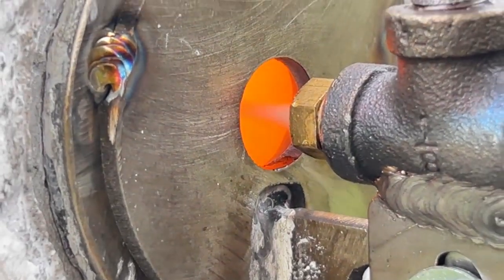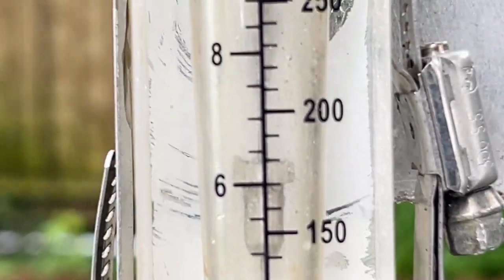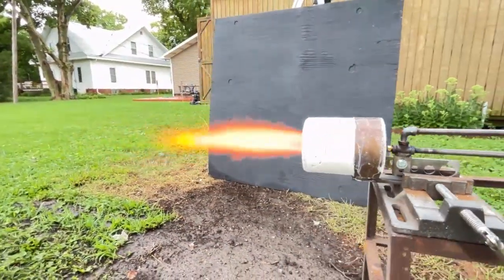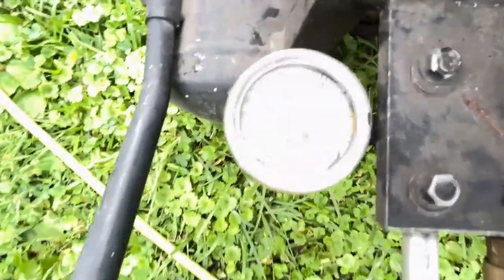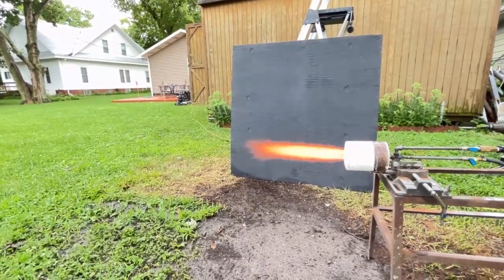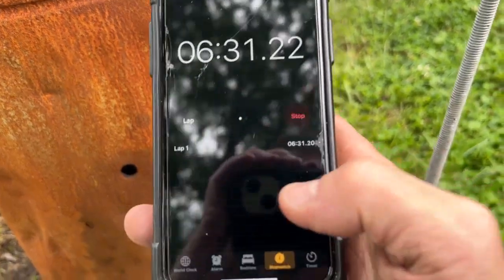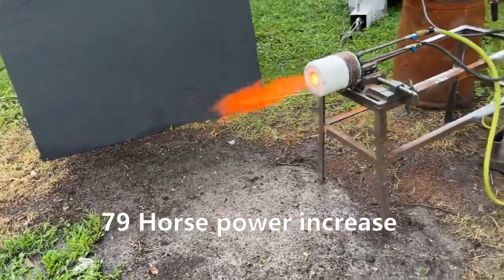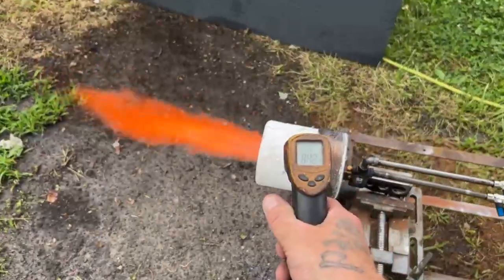I'm already liking what I see. You notice every once in a while we get a yellow flash of light in there — before when you looked in that back hole we could only see orange. We're at about 6.25 cubic feet per minute and this thing is roaring like a rocket. We're running at about 82 PSI. It's amazing that reducing the intake port diameter could have such a profound effect. We did a fuel test and came up with 132 horsepower — we've more than doubled our power by doing this, which is incredible.